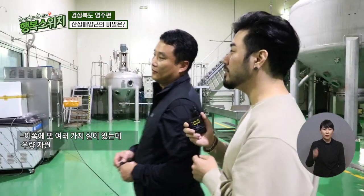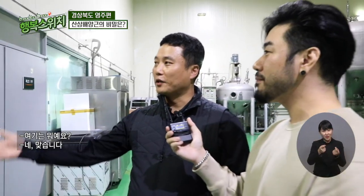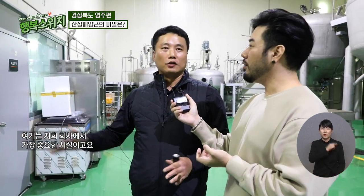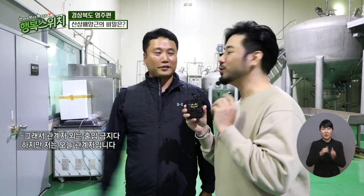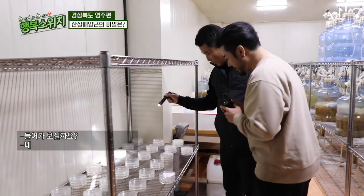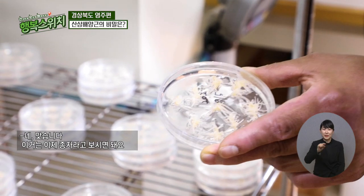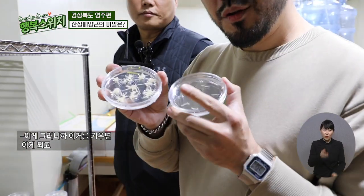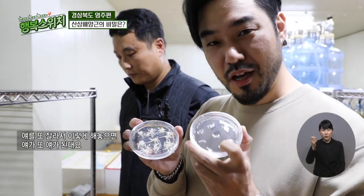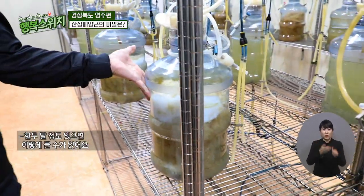이쪽에 또 여러 가지 실이 있는데, 우량 자원을 담아놓은 것 같은데 여기는 또 뭐예요? 여기는 저희 회사에서 가장 중요한 시설로, 종자를 보관하고 계대를 하고 배양하는 시설입니다. 관계자는 출입 금지지만 오늘 저는 관계자입니다. 아까 그 동동 떠다니는 게 있는데, 이거는 이제 종자라고 보시면 돼요. 이거를 키우면 저게 되고, 잘라서 해놓으면 또 자라나는 거예요. 계속 무한 증식, 두 달 정도 있으면 이렇게 클 수가 있어요.